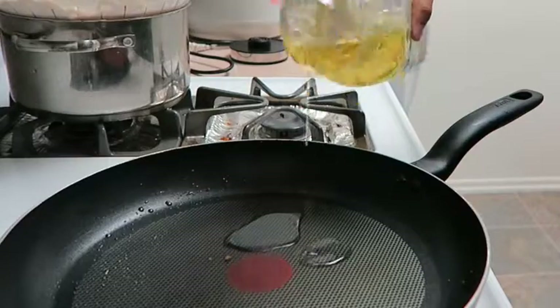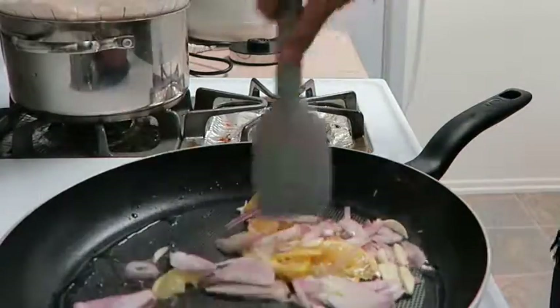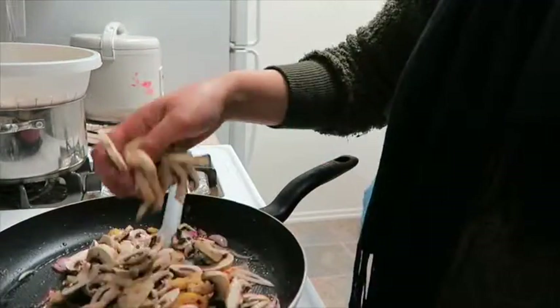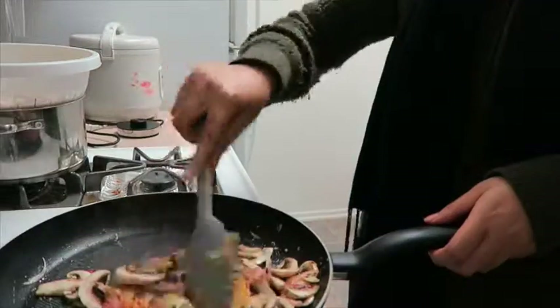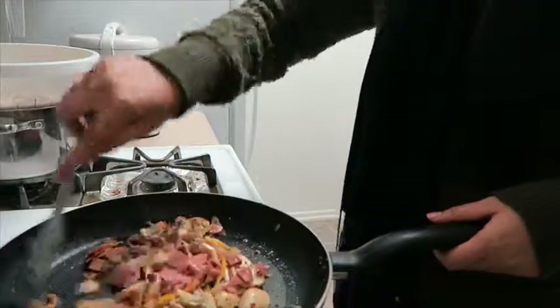Heat another two teaspoons of oil in the pan. Add your marinated lemon, your shallots, your sliced garlic, and cook that. Then add your red pepper flakes — if it's too spicy, don't add too much. Add your mushrooms and cook. Then add a pinch of salt and black pepper, cook again, and then add your turkey bacon or whatever meat you'd like to use.